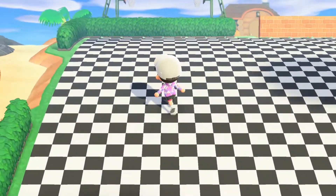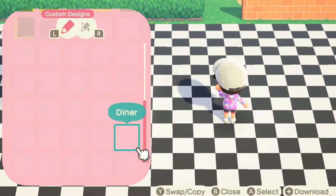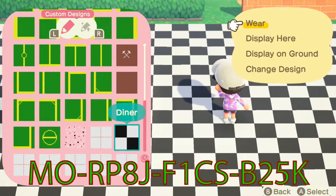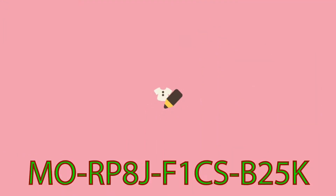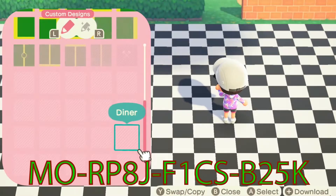Here we are — it's quite big to be honest, but this is the flooring. You can make this yourself or you can grab the code — I'll put it in the description as well. It's pretty easy to make, it's just half two black squares and two white squares, so pretty easy, but you can use the code if you want.